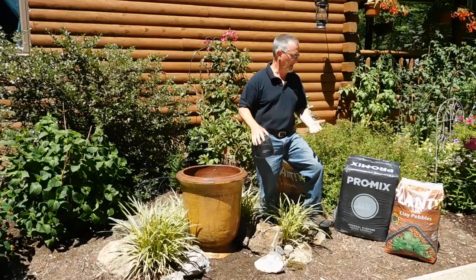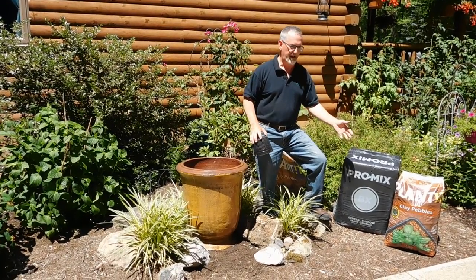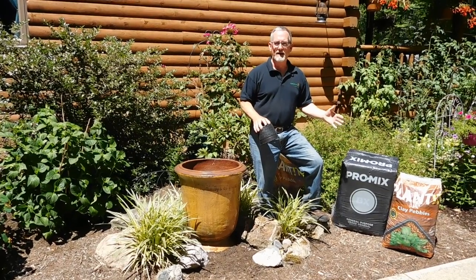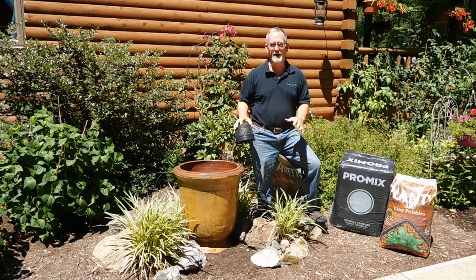Then I'm going to fill this up to the top with these ceramic clay pebbles that the company sells. They're an organic product. They don't ever rot. They provide excellent drainage. That makes a good base for these pots so you get good drainage at the bottom without rotting the potting soil.